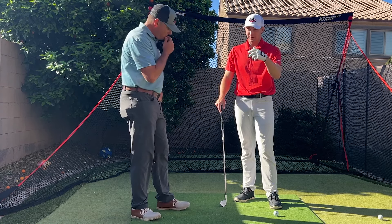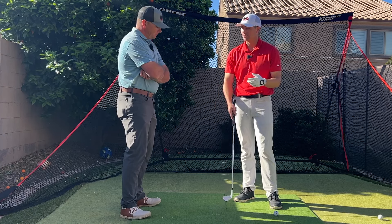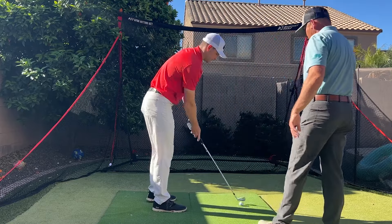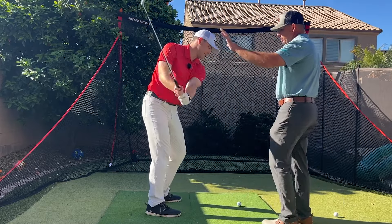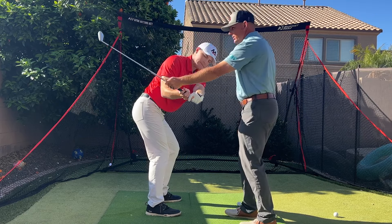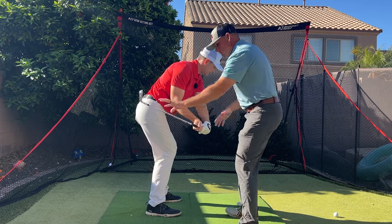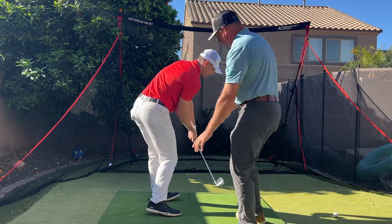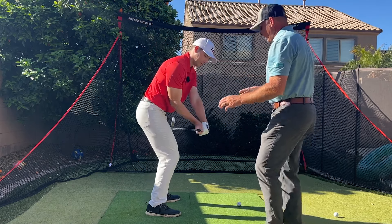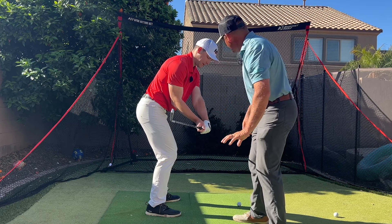One matchup we see with players that are able to hit that push draw is kind of happening in that downswing. So Milo, show them what we tend to see. As you're falling down, this club is going to feel like it's staying back, so you're able to unwind the body, but the head and the center of mass is inside the hands when the shaft reaches parallel. So parallel to the ground — as we reach parallel, this club's center of mass is behind your hands.